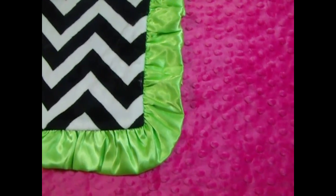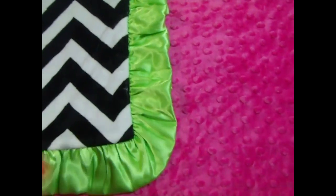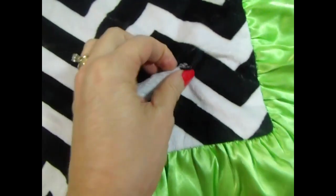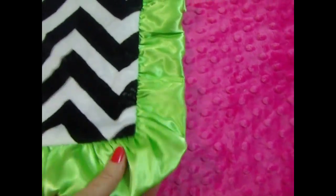This is a super fun combination. It's a graphic black and white chevron fabric made of minky — it's a smooth minky. You can see the texture, the pile there. Really pretty. And a bright fuchsia minky dot.